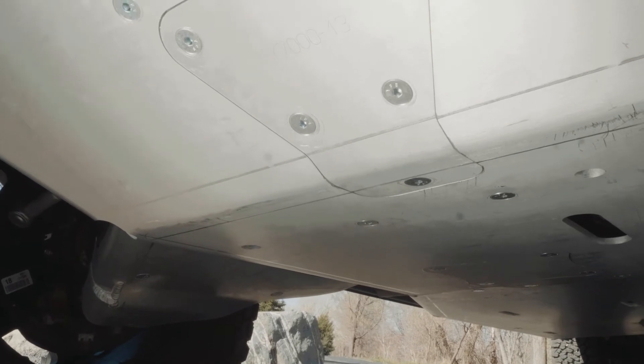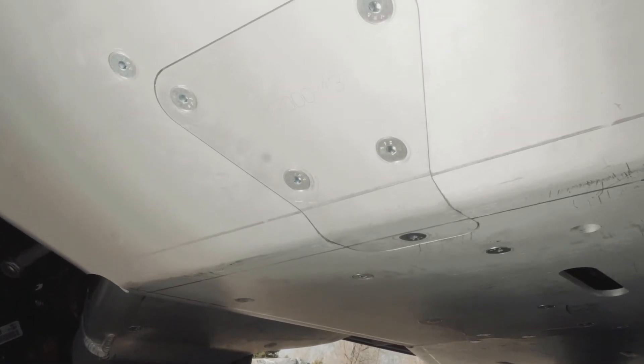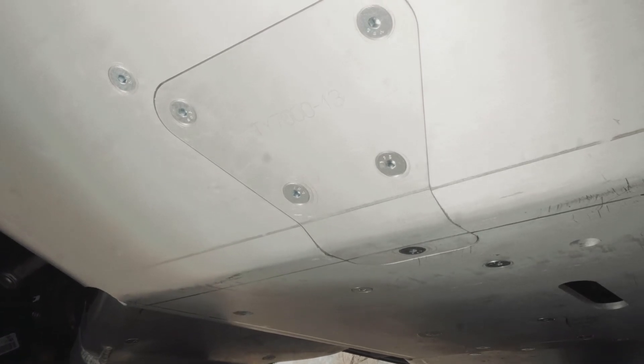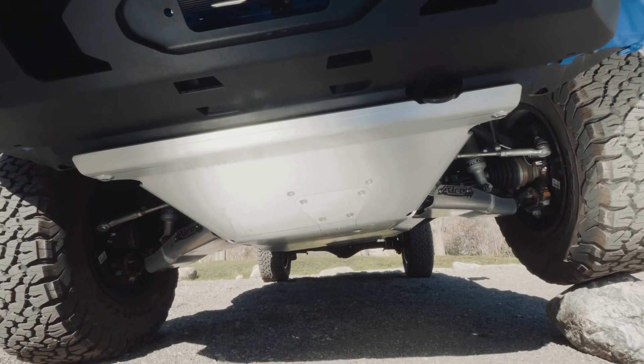In designing this belly pan, we integrated doors so you could easily access your oil filter and oil pan. All you have to do is remove the bolts holding them on, drop the door down, and access your drain plug and your oil filter.